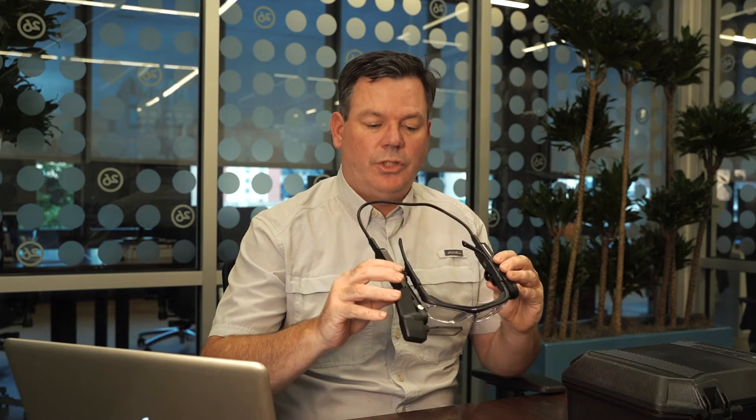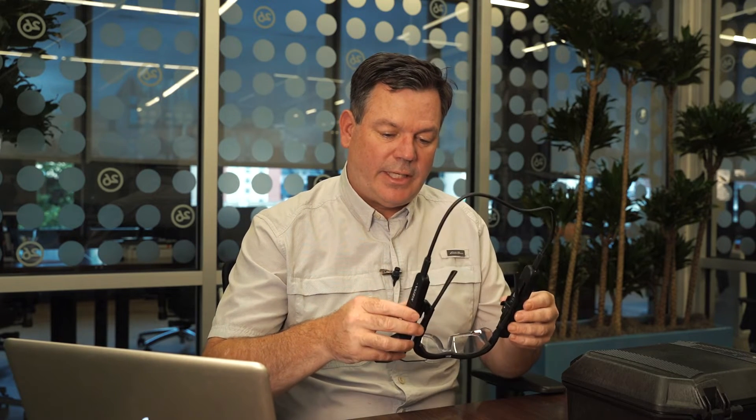One of the greatest things about smart glasses is the camera function and the ability to show other people what you're looking at — the ability to take a picture or a video and then show them, send it to them, or just have them seeing it through Zoom or whatnot. So you want to familiarize yourself with the camera functions.